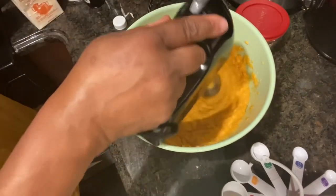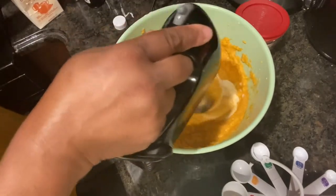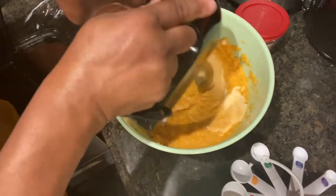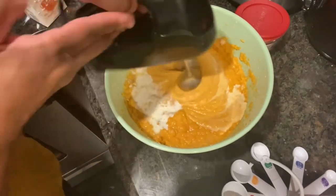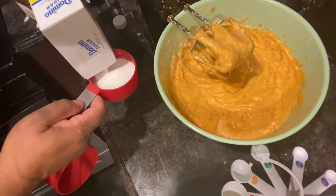This is still kind of thick, so I'm going to add a little bit of evaporated milk and a little bit of light cream. I'm also going to add another half a cup of sugar.